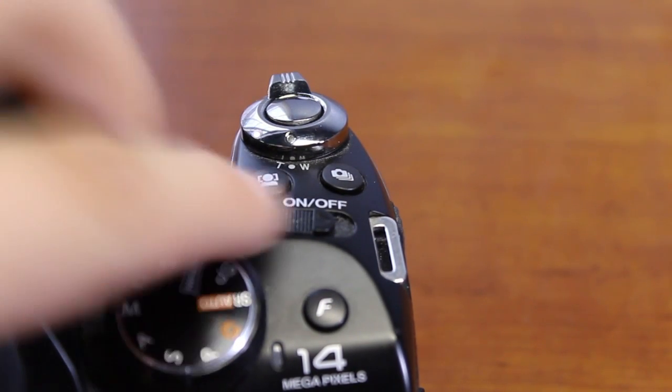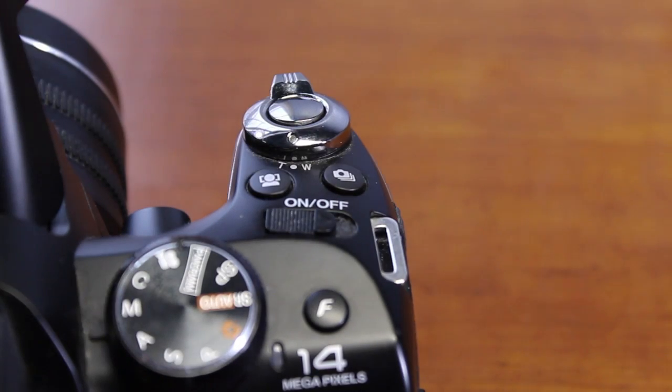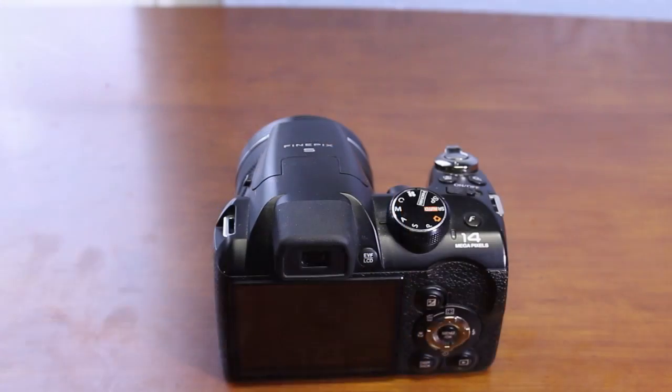You also have an on/off slider that you would slide to turn the camera on or off depending on whether you're going to use it.